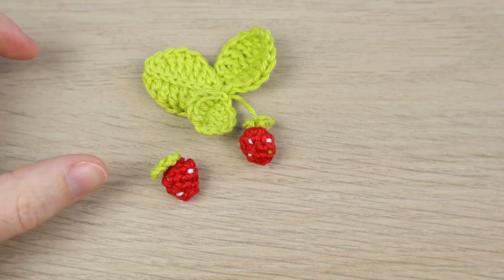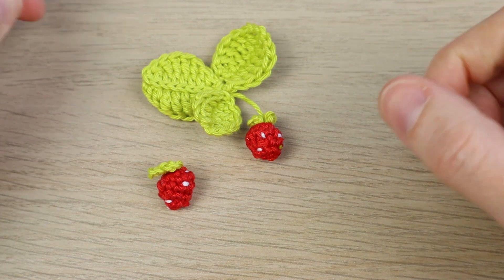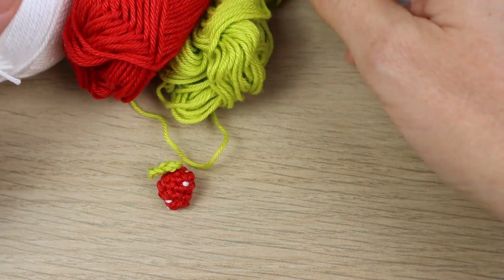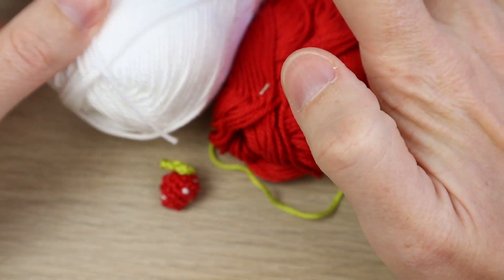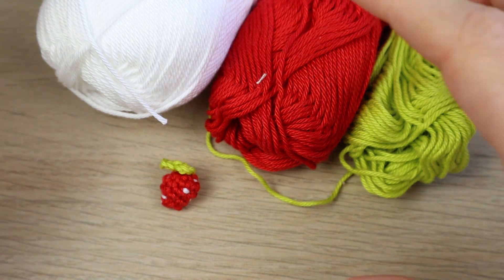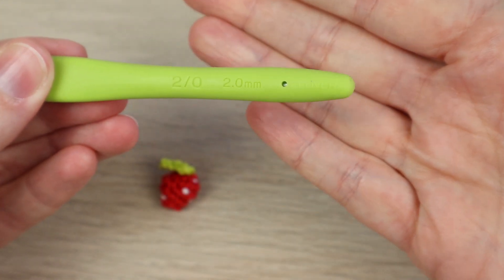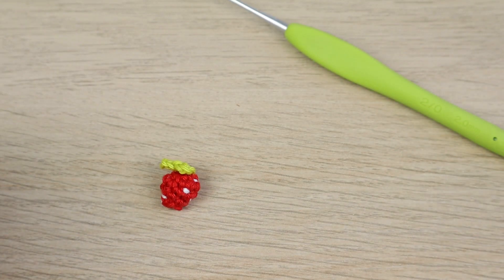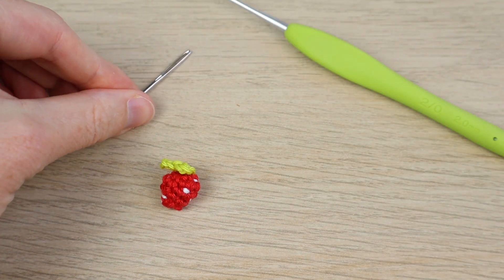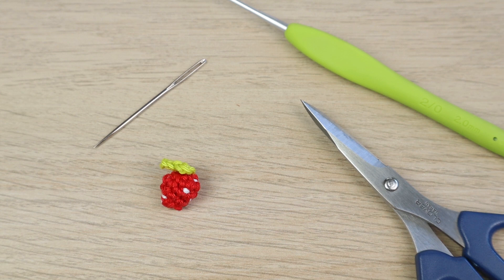For this tutorial we're just going to be making the little strawberry body. If you want the leaf pattern, that will be in the written pattern on my website — links in the description. For the little strawberry, we're going to need three colors: some green yarn, some red yarn, and some white yarn. This is a sport baby weight yarn, a yarn weight of two, but you can use any yarn you like. I'm going to be using a two millimeter crochet hook, and you'll also need a yarn needle and a pair of scissors.